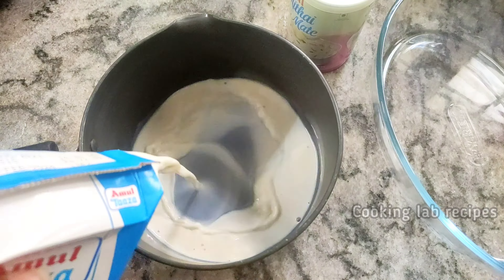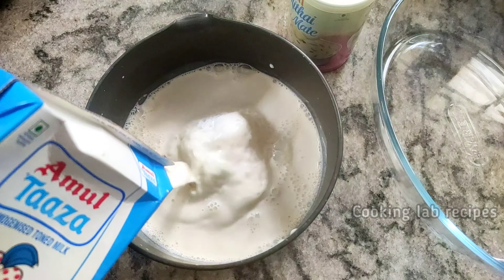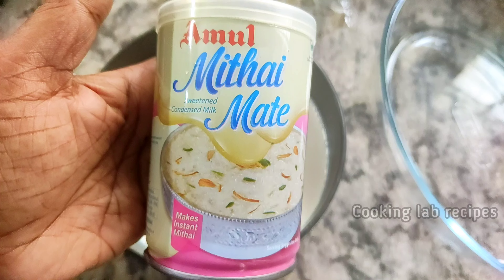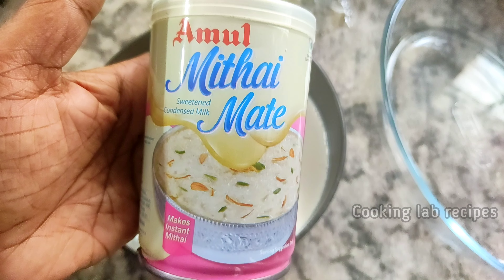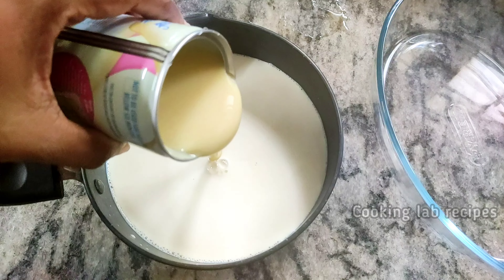In our saucepan, we are going to use 1 liter of the pot. We will add 150 ml and then add the milkmaid.